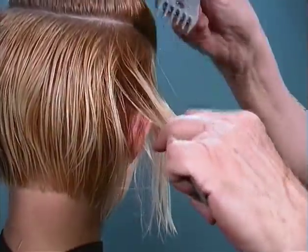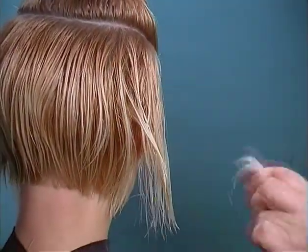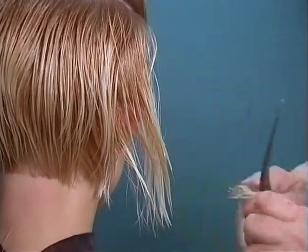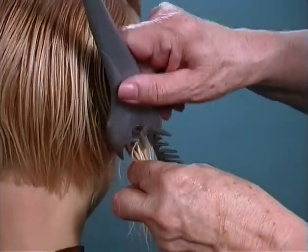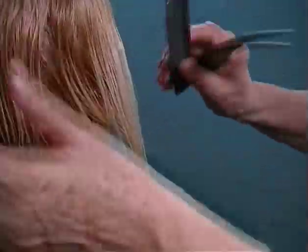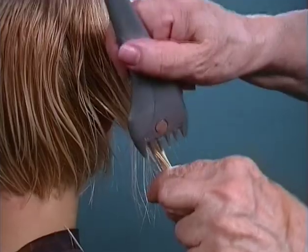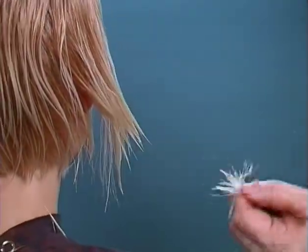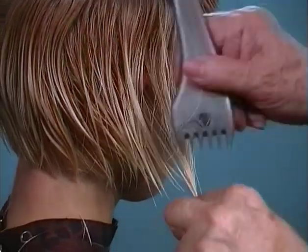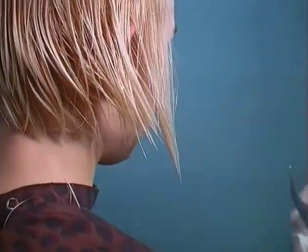Working over the ear and slightly tilting that hair to the back. Working now in the lower elevation, making sure that I leave that front hair a little longer. You can see I'm working from the shorter part over the ear to just in front of the ear in the lower perimeter, leaving that front piece nice and soft.